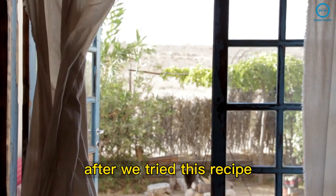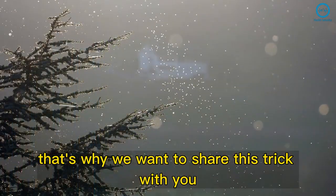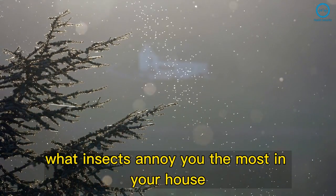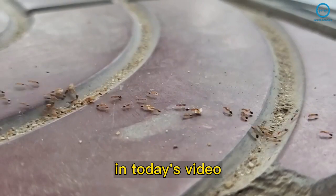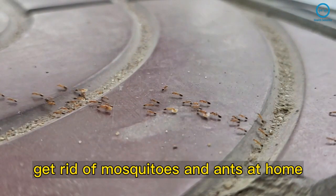After we tried this recipe, the mosquitoes and flies were simply gone. That's why we want to share this trick with you. But first, tell us — what insects annoy you the most in your house? In today's video, you'll learn how to make a natural recipe to get rid of mosquitoes and ants at home.